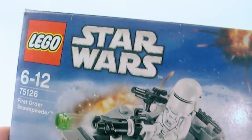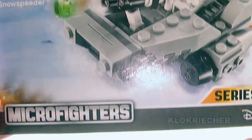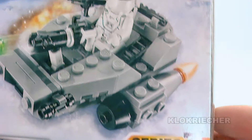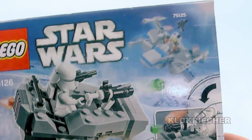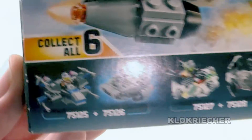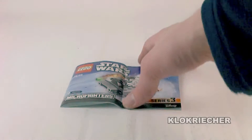Welcome back guys, this is Kookie here for another review on a LEGO Star Wars set. This is a 2016 LEGO Star Wars Microfighter set — the First Order Snow Speeder, set number 75126. It has one minifigure, 91 pieces, recommended for ages 8 to 12, and costs 10 euros in Germany and 10 dollars in the US.